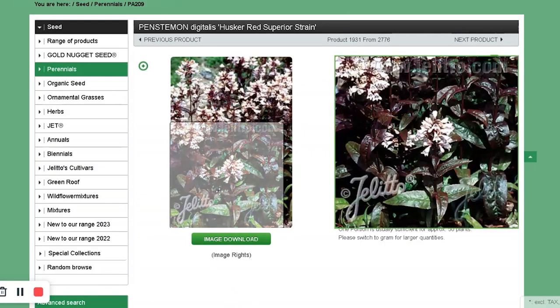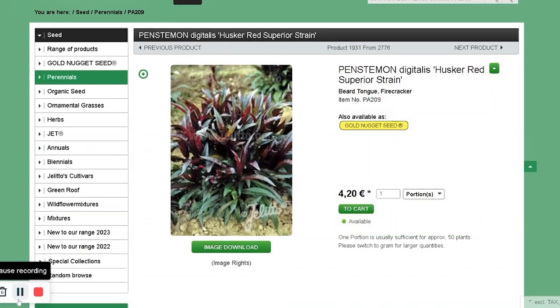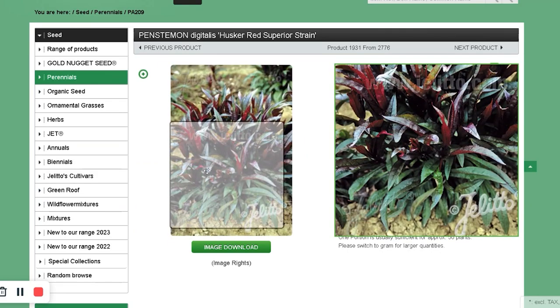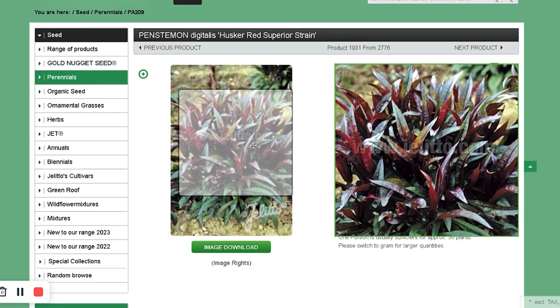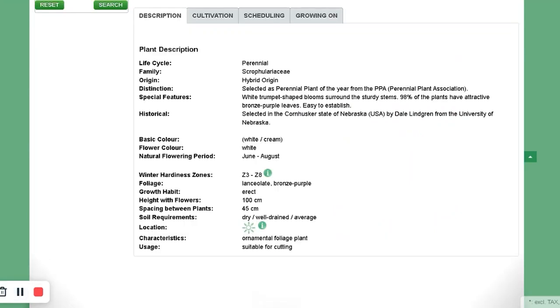Husker Red Penstemon. They look like a smaller version of foxglove — a small foxglove with a long tubular flower. Good for pollinators, and they make good cut flowers too.